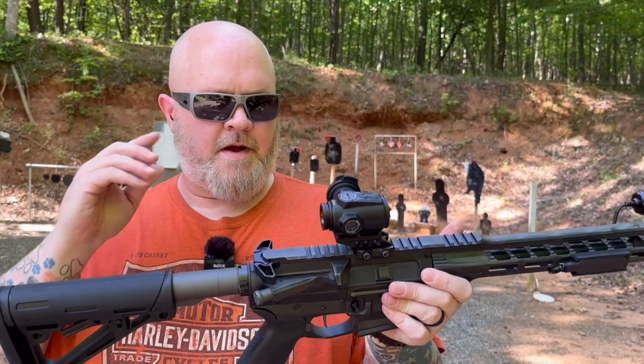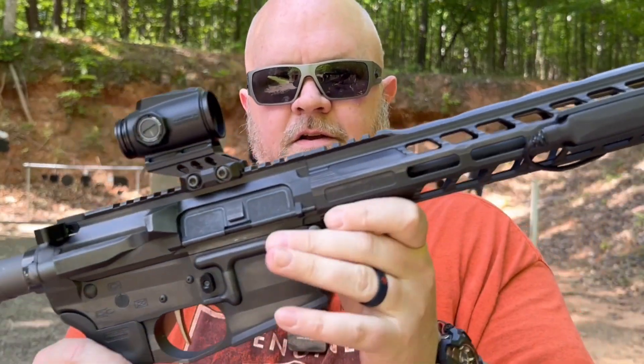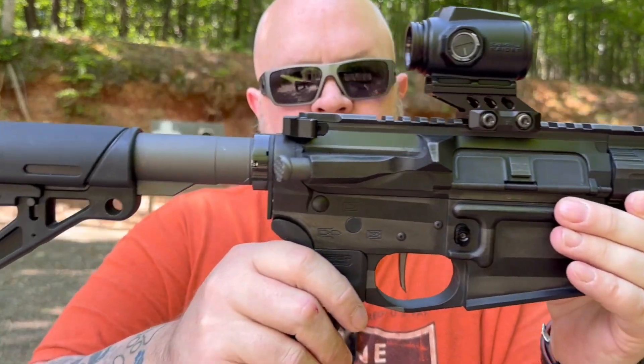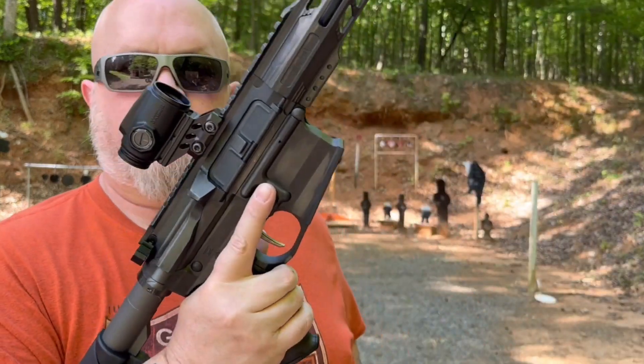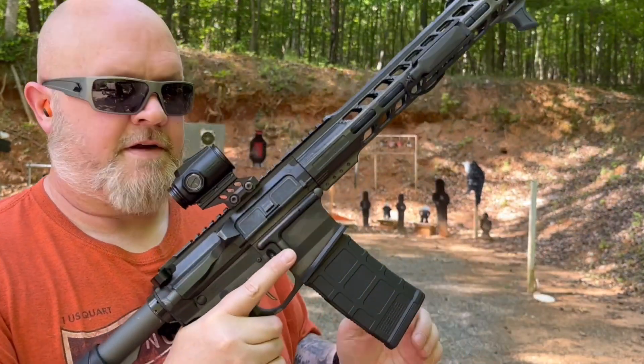I've got it mounted up here on my Live-Free Armory build. The builder set the tungsten flag on there — sweet as can be. I'm going to be shooting at the infinity target down there.